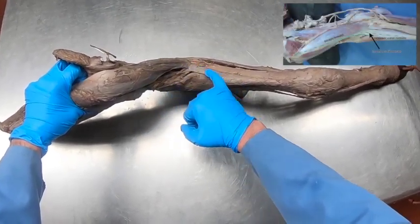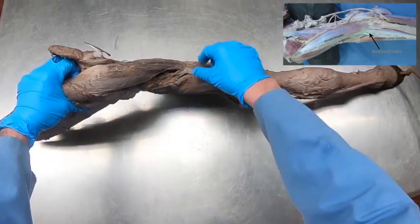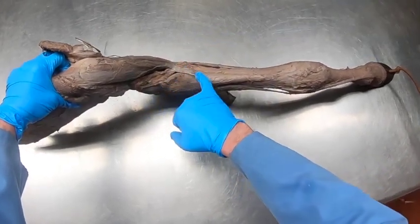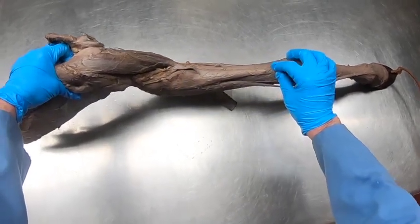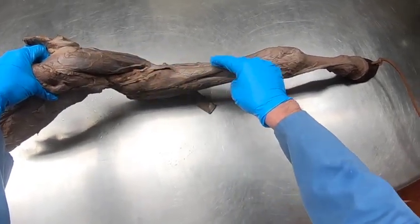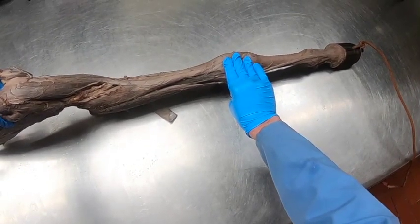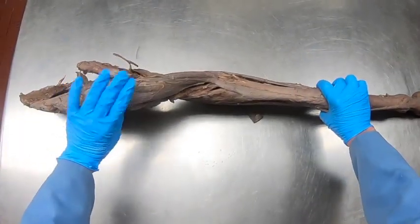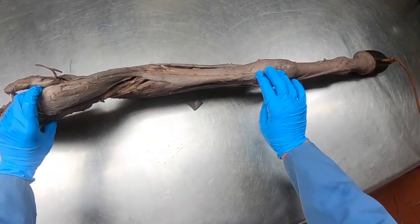That fibrous band continues through the biceps brachii and becomes what is known as the long tendon of the biceps brachii, or the lacertus fibrosus. It's something you can actually palpate on the live animal. It then blends into the extensor carpi radialis muscle, so that the tension pulling across the biceps brachii helps maintain extension of the carpus.